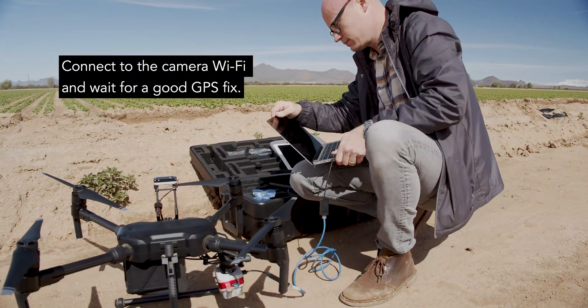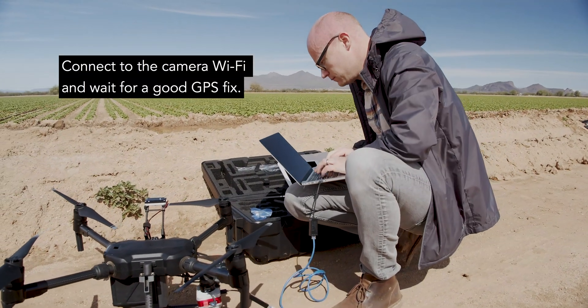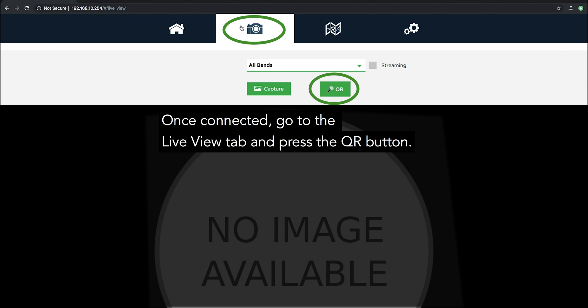Connect to the camera Wi-Fi and wait for a good GPS fix. Once connected, go to the Live View tab and press the QR button.